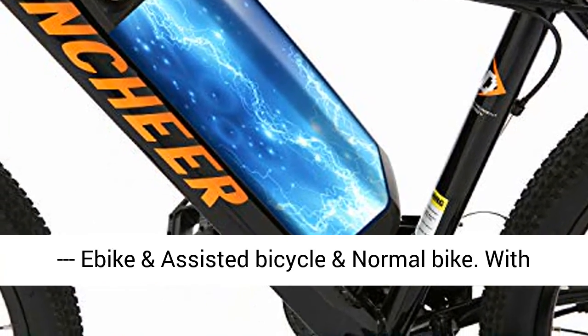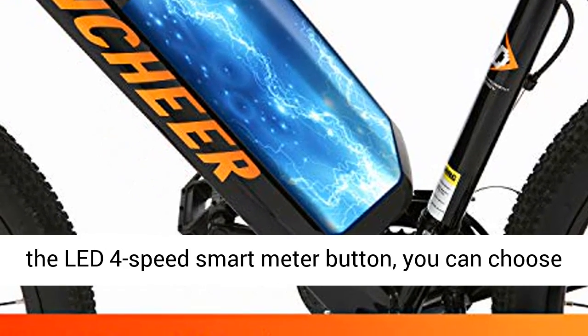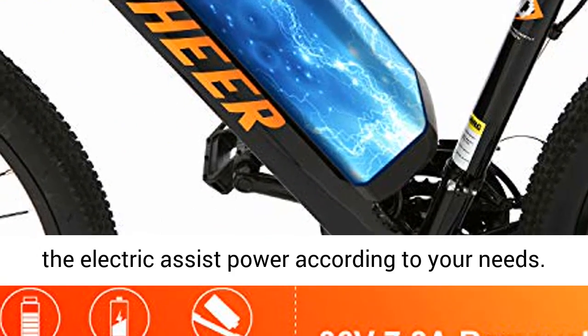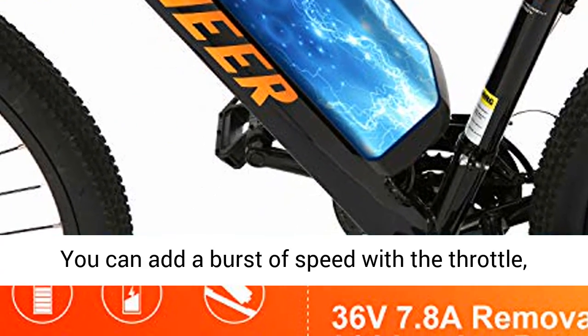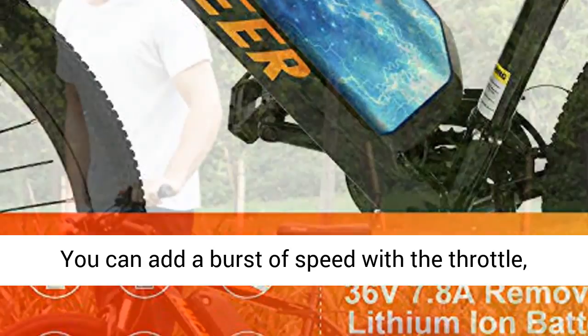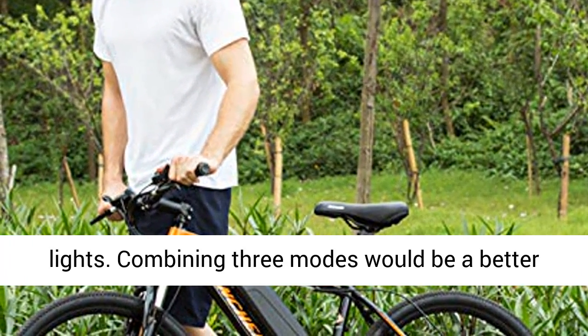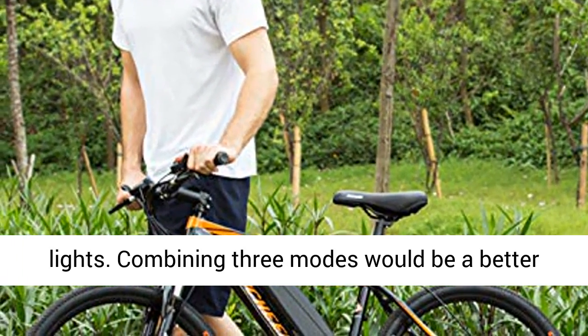Three working modes: ebike, assisted bicycle, and normal bike. With the LED 4-speed smart meter button, you can choose the electric assist power according to your needs. You can add a burst of speed with the throttle, which is ideal for pulling away from traffic lights. Combining three modes would be a better choice.